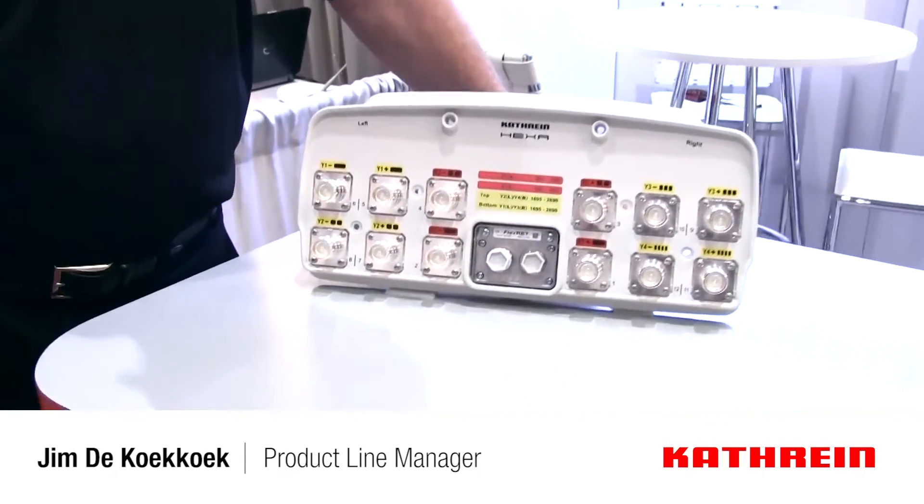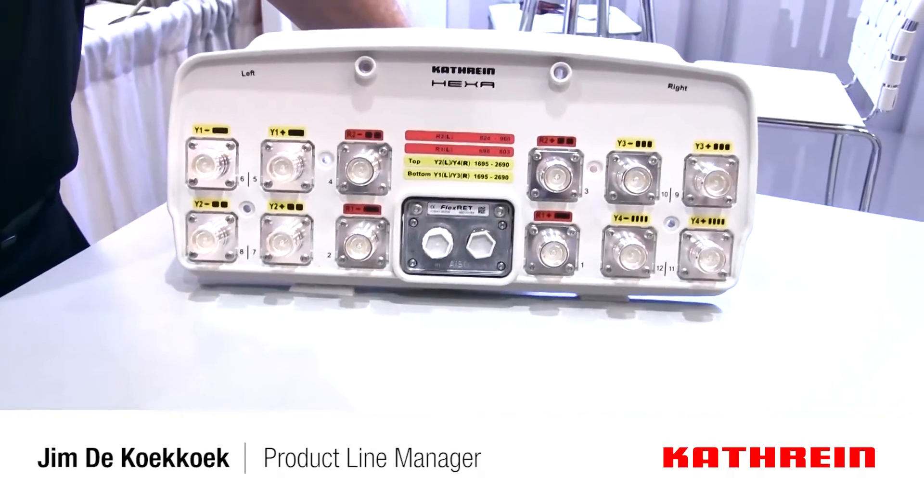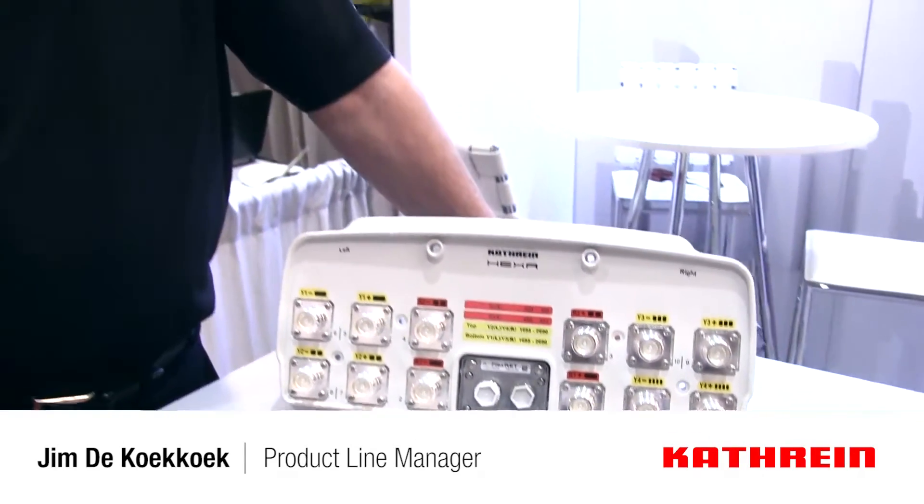One of the really critical parts of PIM in an antenna are the connectors. The connectors are a mechanical interface, so dirt and dust can be causes of PIM.